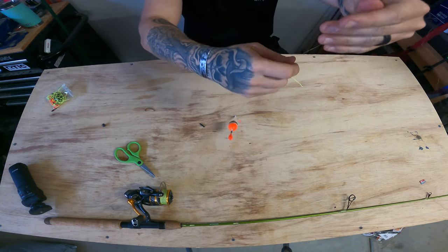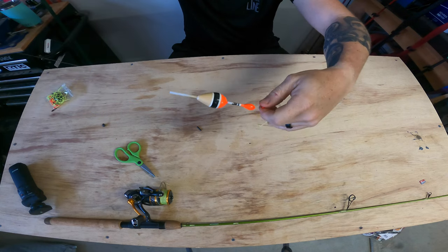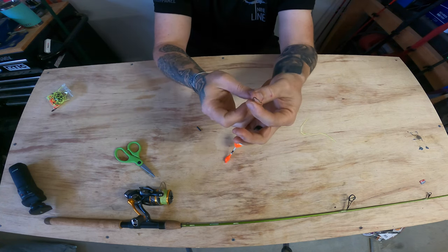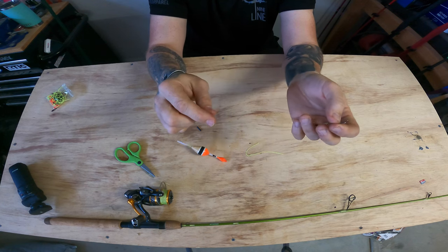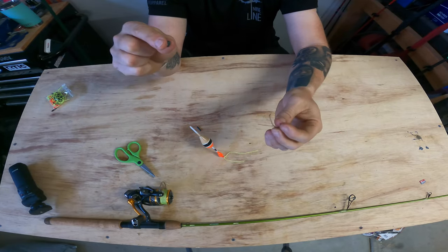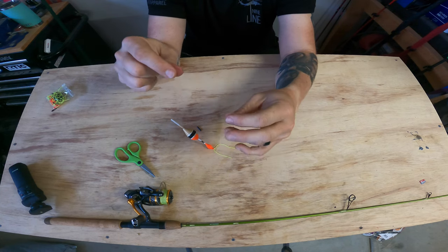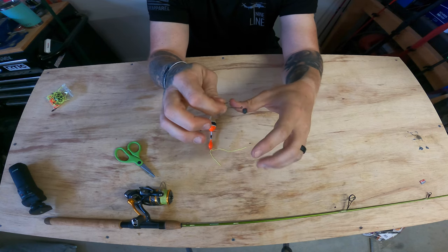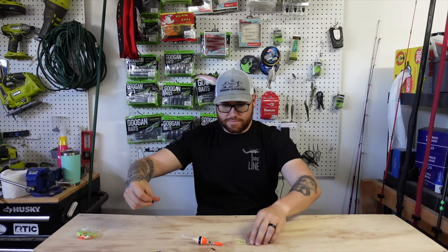Here it is — your slip bobber setup. It can slide down to wherever you need it to stop, then comes all the way back down to your hook. I also like to put on a split shot weight about six to eight inches up the line from the hook. This gives your minnow room to move around and swim freely — having that split shot a bit further up allows the minnow to move more naturally.